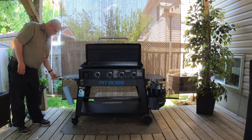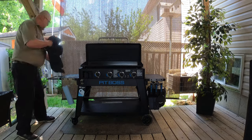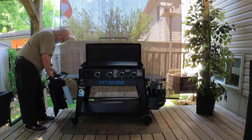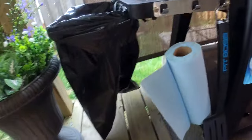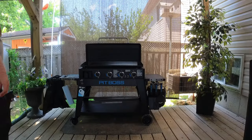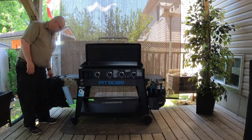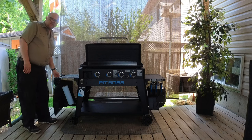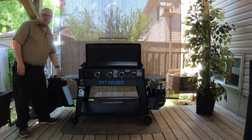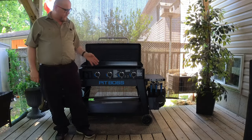On the side here we've got a trash bag holder — just put that in there like that, and we've got a nice little trash bag. However, you can't really close it with the bag there; it's just going to rip it. But while you're out here cooking it's a great little added feature.